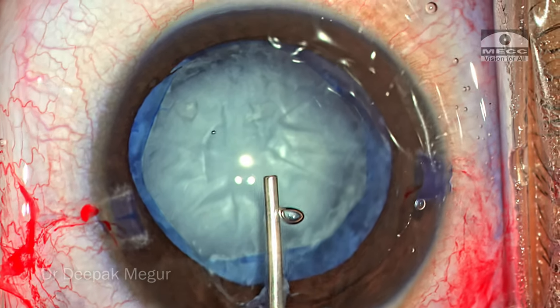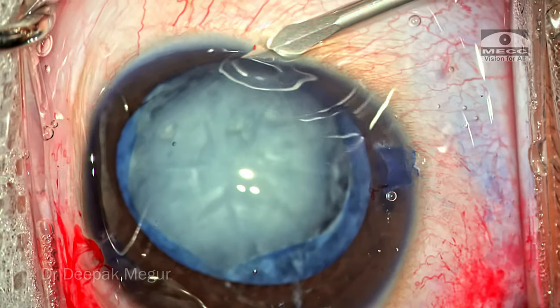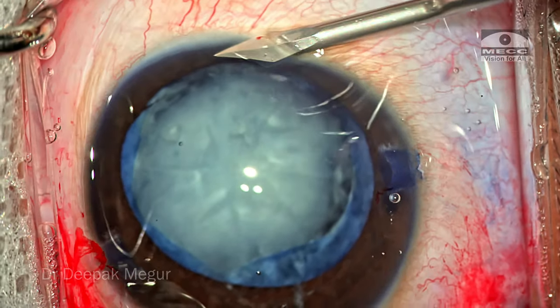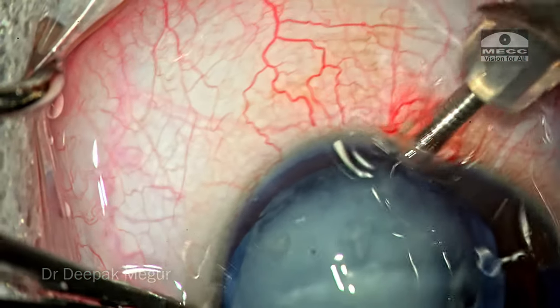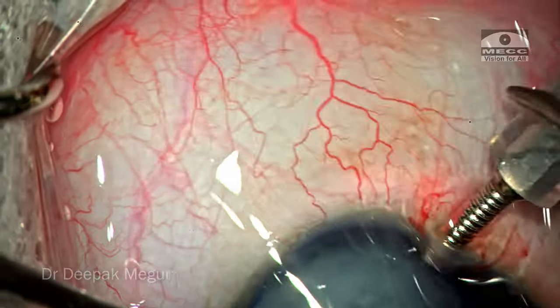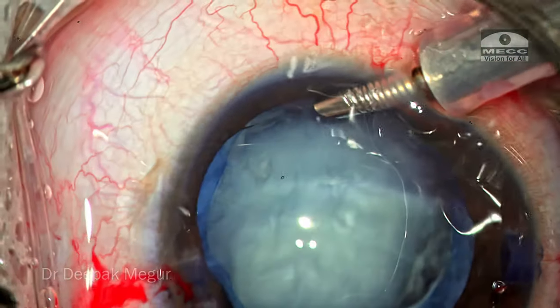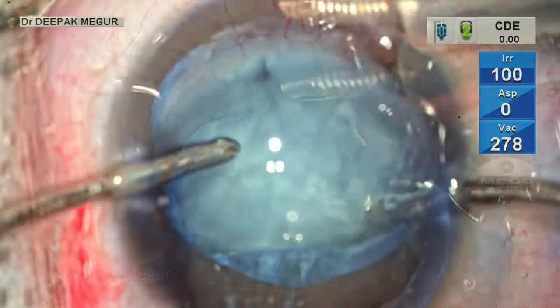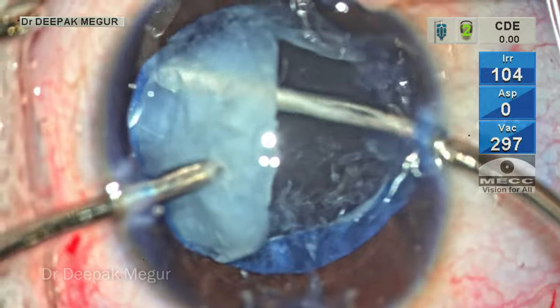Once the most important step is done, the rest of the steps are very easy. In this case, I'm going to use an AC maintainer since I'm planning to do an anterior vitrectomy. These are among the first few cases in which I'm trying the utility value of an AC maintainer when planning to open the posterior capsule and do anterior vitrectomy. I go in with my bimanual I&A to aspirate all the soft lens matter.